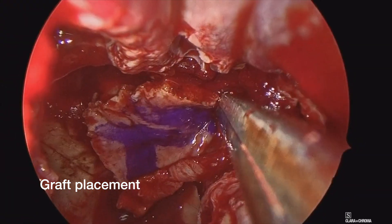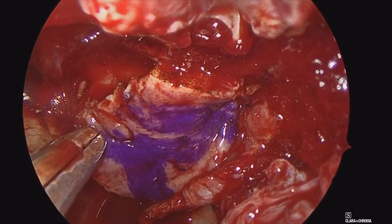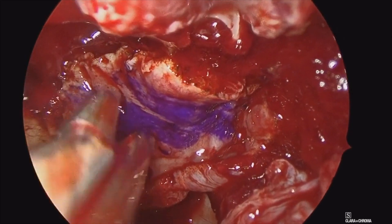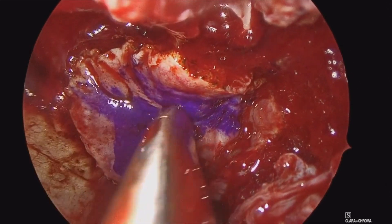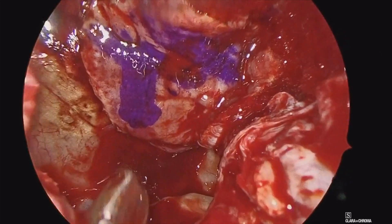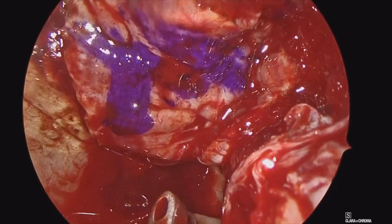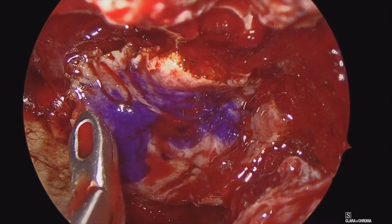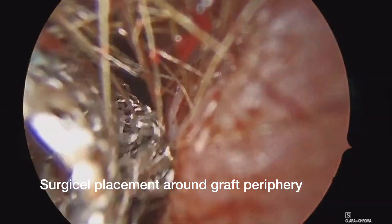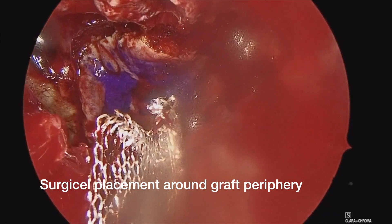So once it's out, I mark this mucosal surface with a marking pen. Here we are bringing it back into the nose. Previously, all the mucosa has been removed from around the sella, which is really important to have a nice exposed bone and dura for this to adhere to. Once this is in place, we'll carefully position this and unfurl the edges. As you can see, this can reconstruct the entirety of the sella, including the clival recess and potentially onto the planum. So it is a very nice large graft which has great coverage.